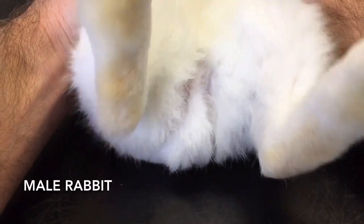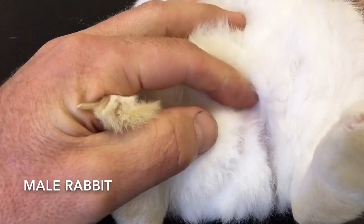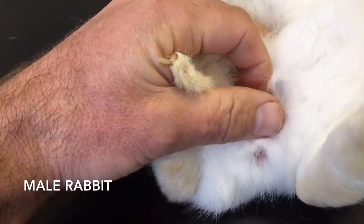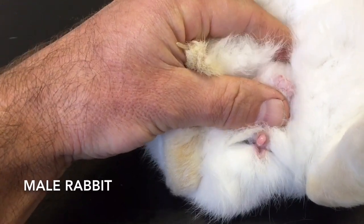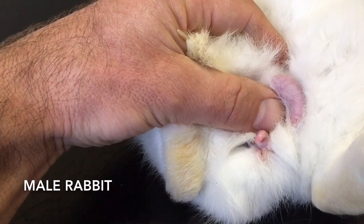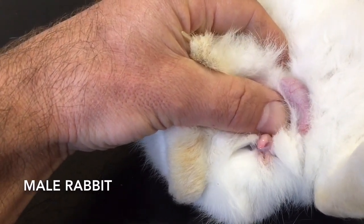Now what we're going to do is find his penis. The penis in a rabbit is retracted, so you've got to push just in front to make it come out — and there it is. It's not visible when you just look, but there is his penis. This is clearly a male rabbit.